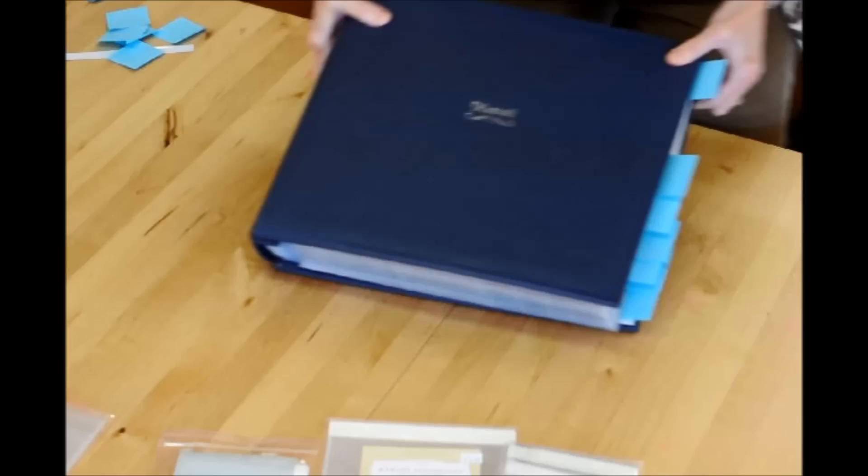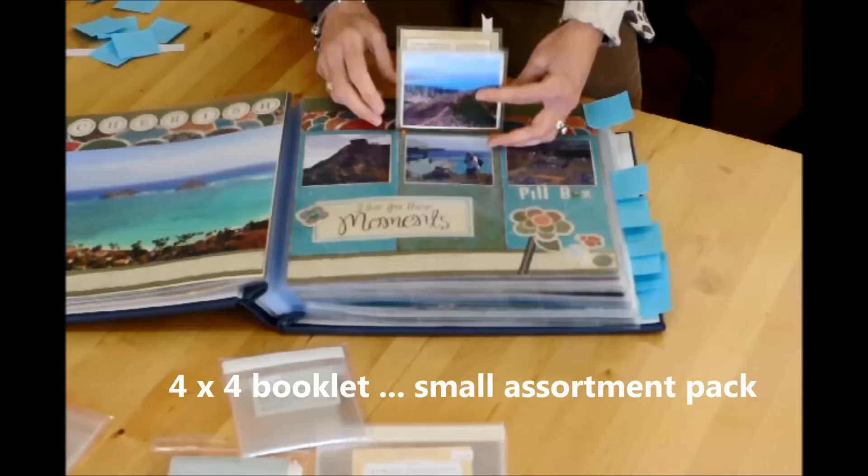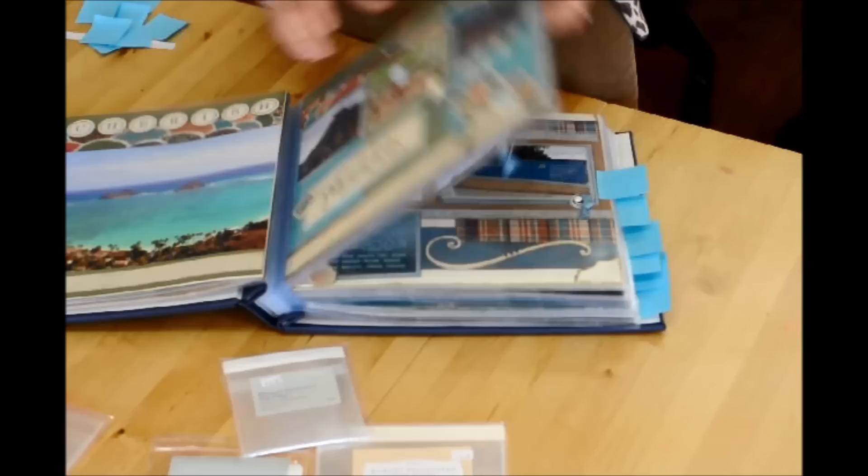One more. In this small variety pack, there are some 4x4s. All I did was glue two together and made my little story right here — journaling about the beautiful hike that we did in Hawaii.